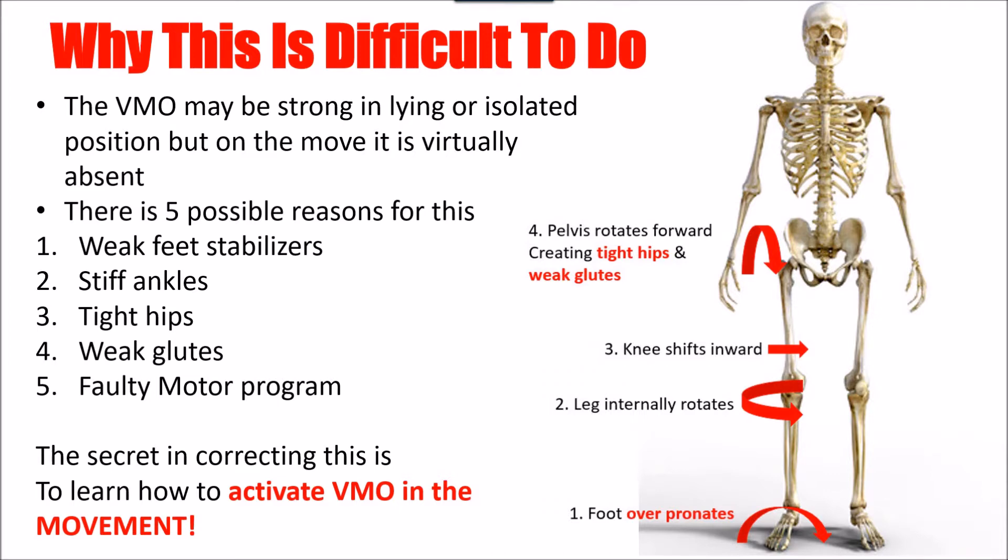Even though we've done the strengthening exercises, because we're not actually on the move, we don't get the foot pronation that is necessary for motion, and all the interaction between the joints of the ankle, the knee, the hips — even the trunk, the arms, and the shoulders — will play a very big role in this.